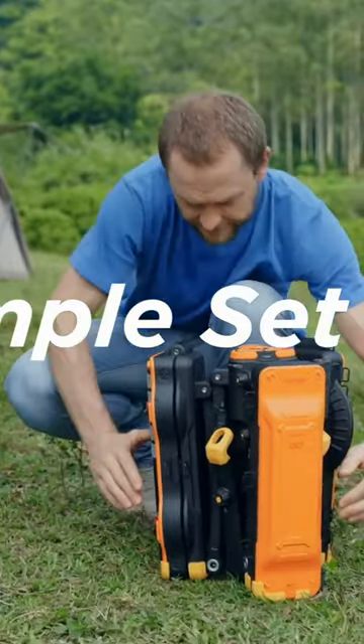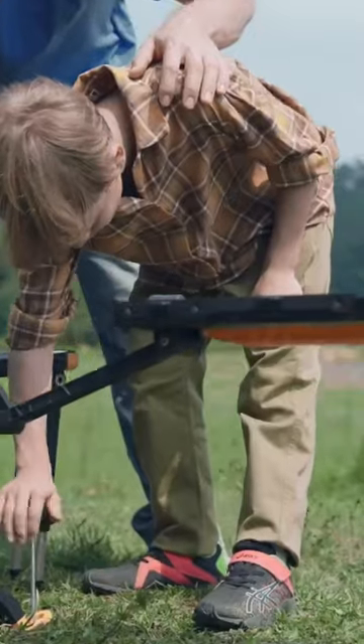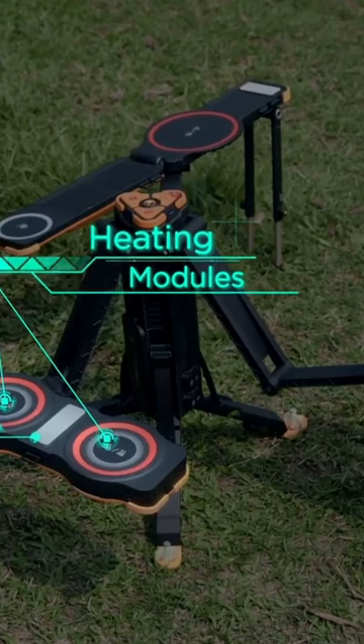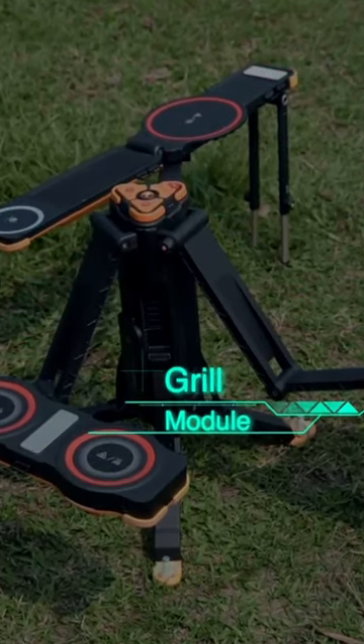The One. Introducing Mars Player, The One Outdoor Edition, your ultimate companion for outdoor adventures. Whether you're hiking, biking, or just enjoying nature, The One Outdoor Edition is designed to keep you entertained every step of the way.